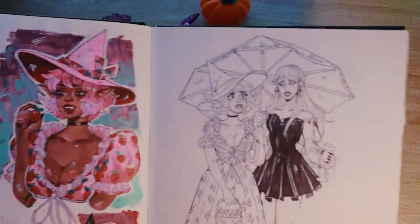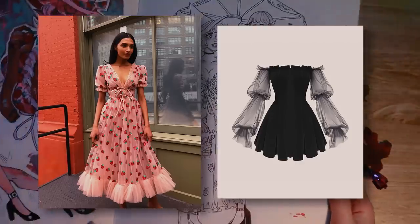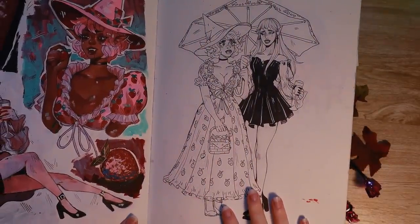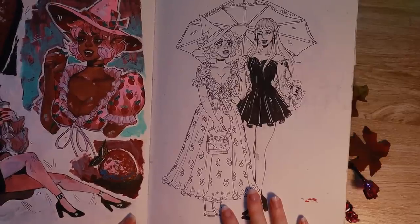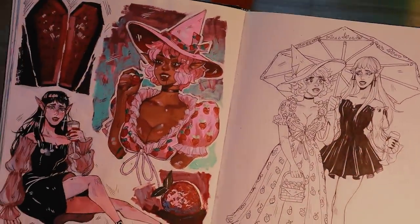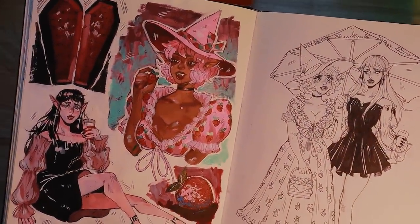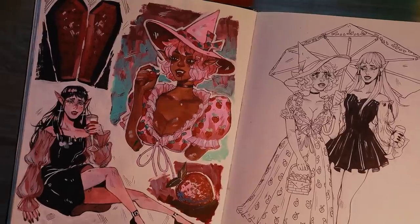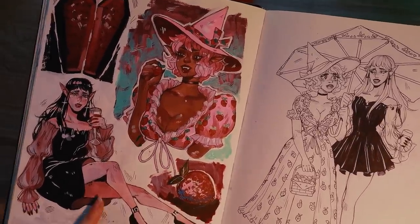Last year when the whole strawberry dress and black dress thing was going around, I drew these two lovely vampire ladies, and they've kind of become OCs since then — I just draw them whenever I'm bored. It's kind of become tradition to draw my spooky vampire ladies, and since I haven't been able to draw a lot of spooky art this season, I want to draw these ladies in my new sketchbook.